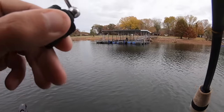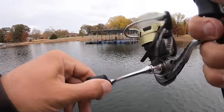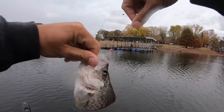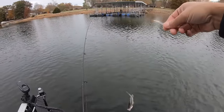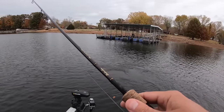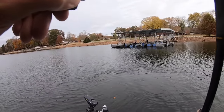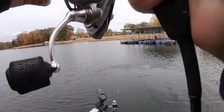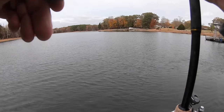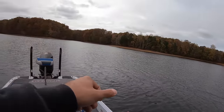There we go — hit it on the fall! I don't think it's a very big one but it's the right kind. Little black-nose. First nine-inch keeper we've caught today. There we go — that feels like a decent crappie. Might be a good one. Not a great big one but a dang sure nice one — biggest one of the day so far.